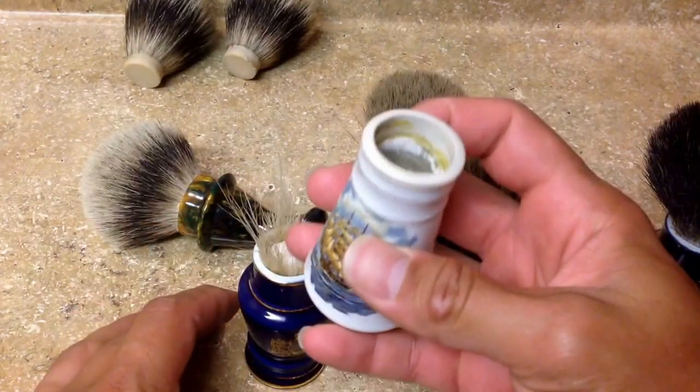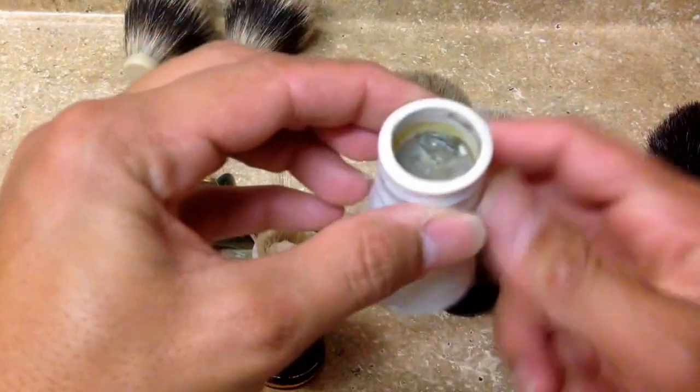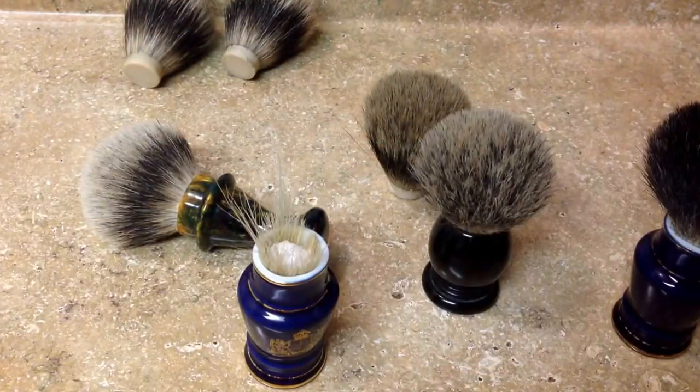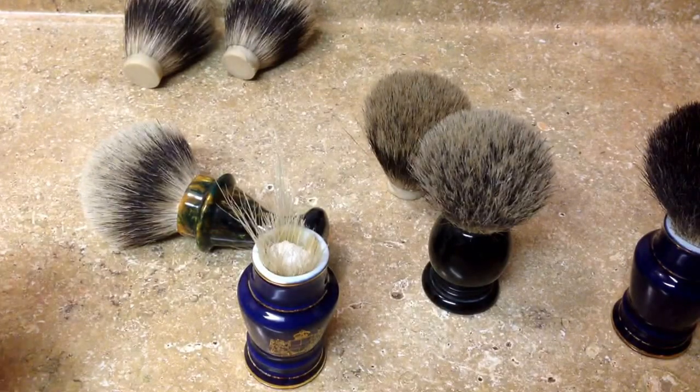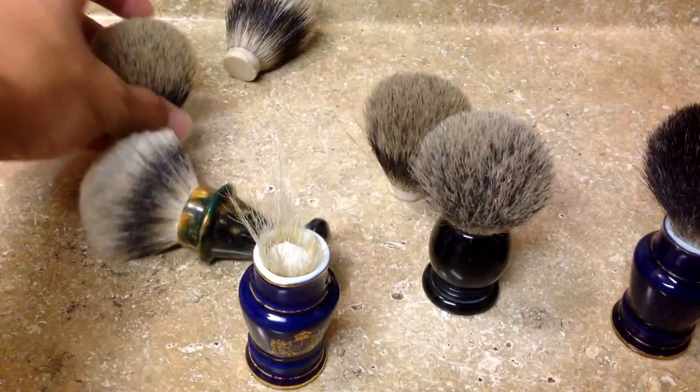After you clean it out it's going to look something like this, and then you will have that space there where you will get a knot and install it.